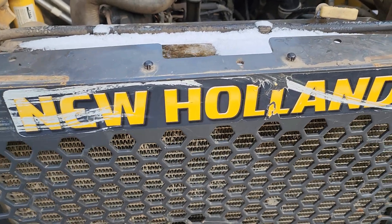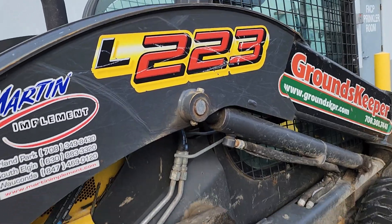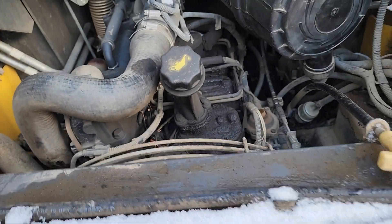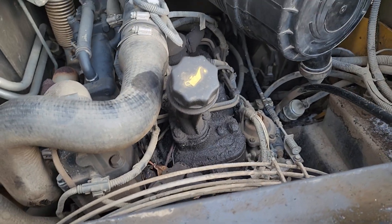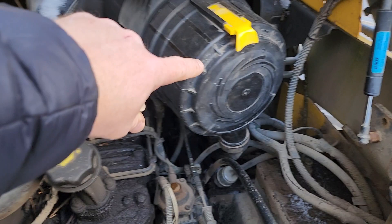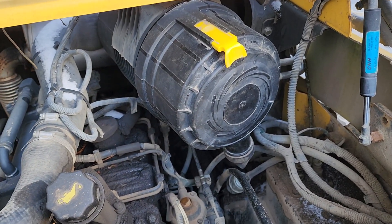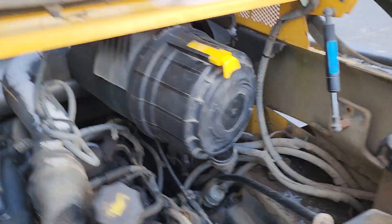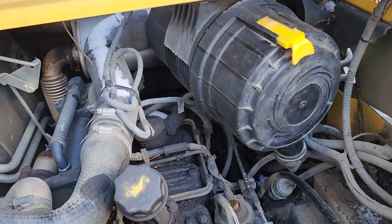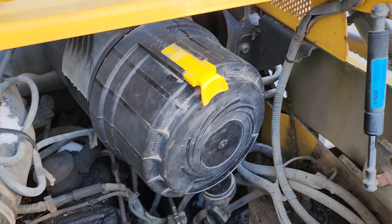This New Holland L223, it's been pretty cold out. We're having difficulties even starting it. We took the air cleaner cover off and sprayed some starter fluid in and cranked it over, but it didn't really want to start too well — didn't sound like it was firing.